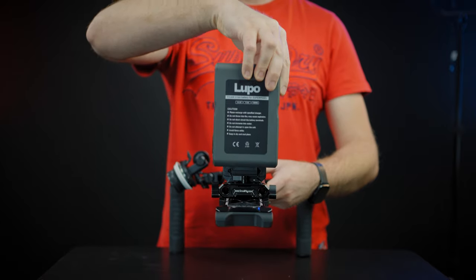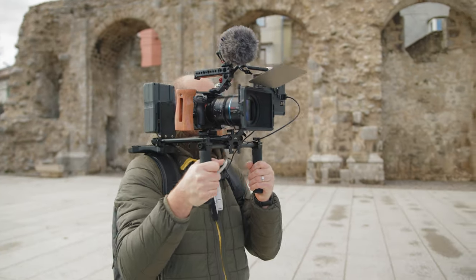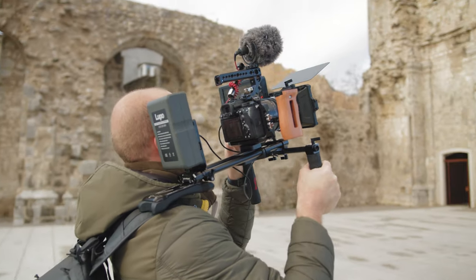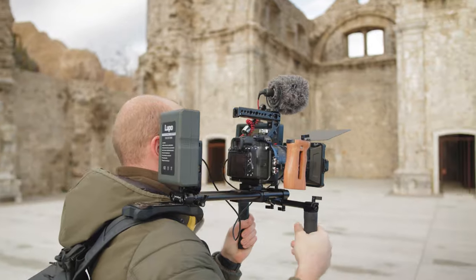On the back side I'm using the SmallRig V-Mount Battery Plate, which I attach before the shoulder pad. For better weight distribution when filming, I'm using a bigger V-Mount battery from Lupo to get close to a 60/40 weight ratio. It handles really well in my case.